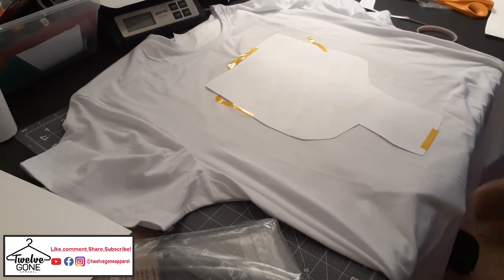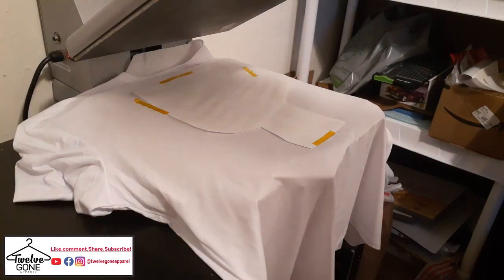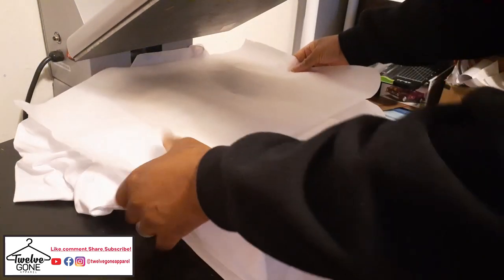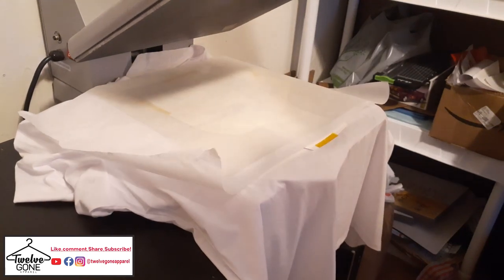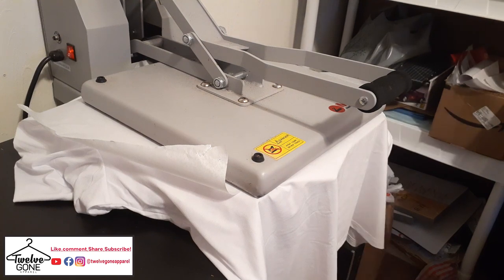I got that taped down. Taking you over to the heat press. I did slip a pressing pillow in between, and I put this piece of butcher paper over top. 400 degrees for 60 seconds, firm pressure. These shirts take the ink pretty well.